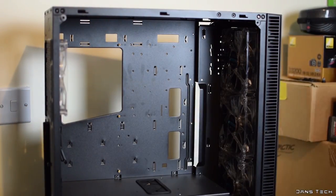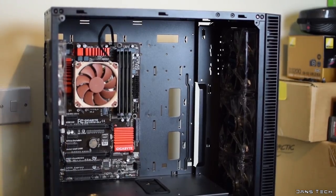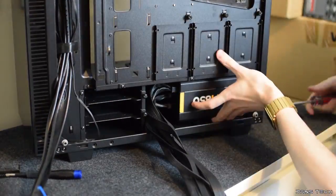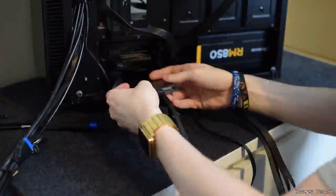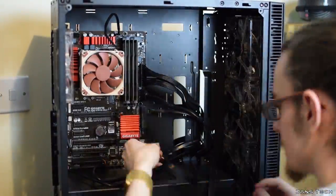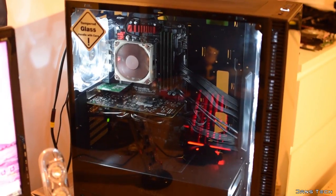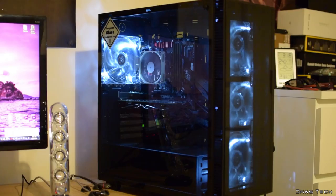Moving my 4790K test system into this case was a breeze — the case is very well designed and building in it is easy. The inclusion of an integrated fan controller and four 140mm fans is fantastic. Support for 41cm graphics cards is great and 17.5cm CPU cooler clearance is not bad either. These features all make this case hard not to recommend for the impressive price it's currently offered at.